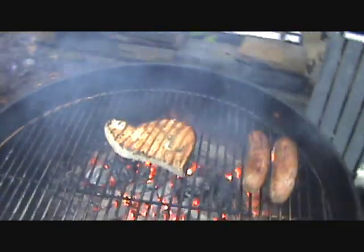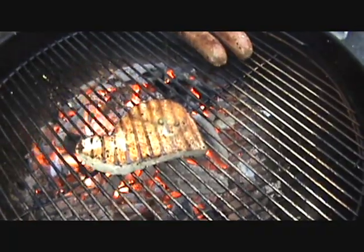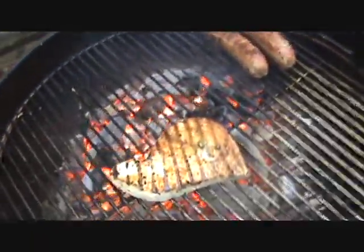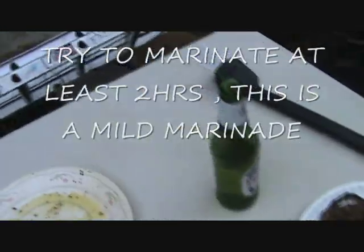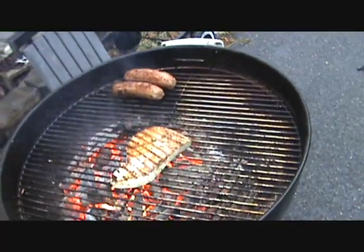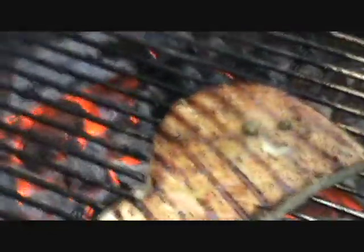Rock and roll, baby — swordfish on the grill, folks! Got our marinade on there: lemon, oil, capers, some wine, salt, and pepper. Eggplant standing by on the side. It's raining out here, but we do the best we can. Trying to get some crosshatch marks in that fire.